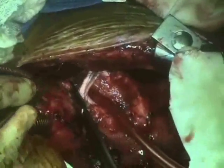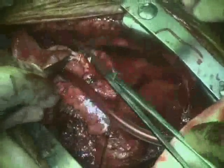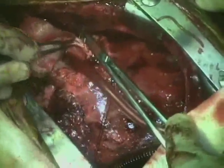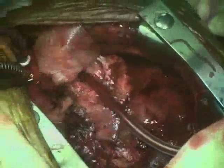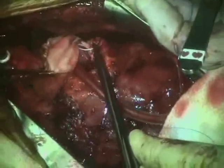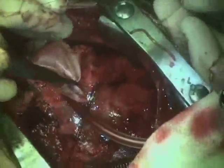At this point, we are completing the patch augmentation of the pulmonary artery. Next, the patch will be folded over and the valve will be secured anteriorly to the double layer patch.